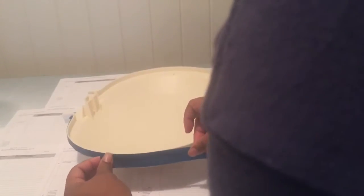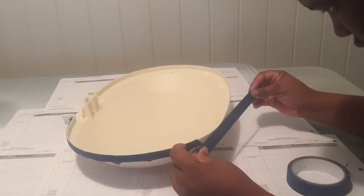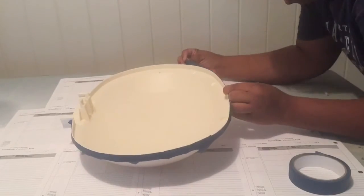Next I used painters tape to block off any areas that I didn't want to get any gold spray paint on. You want to turn around and do the exact same thing to the body of the trash can as well.